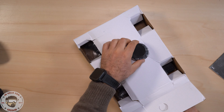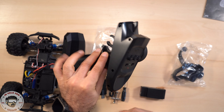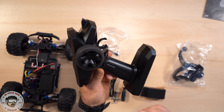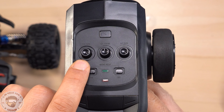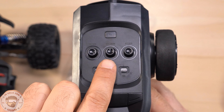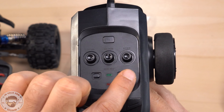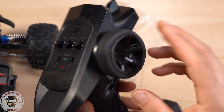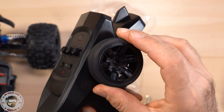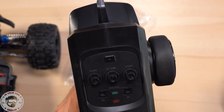Vediamo cos'altro arriva nella scatola: abbiamo il telecomando, è uno dei migliori telecomandi che ho mai visto su una macchina con questo prezzo. Abbiamo la possibilità di agire sul dual rate dell'acceleratore e anche dello sterzo. Qui abbiamo il trim dello sterzo e qui abbiamo la possibilità di invertire i canali, ovvero se giro a destra gira a sinistra e se giro a sinistra sterza a destra o il contrario.